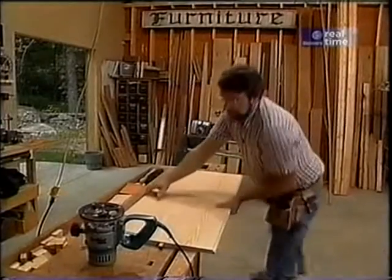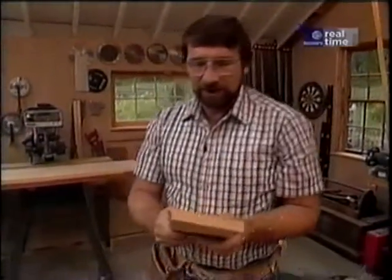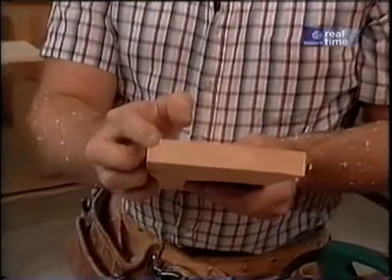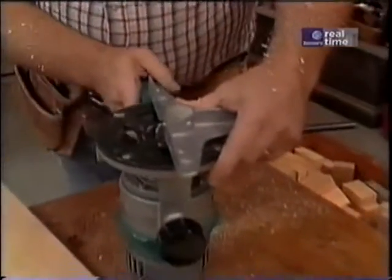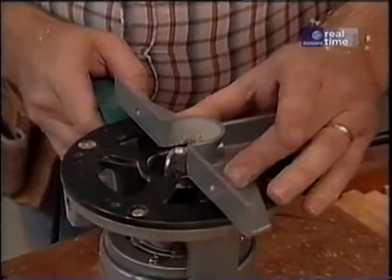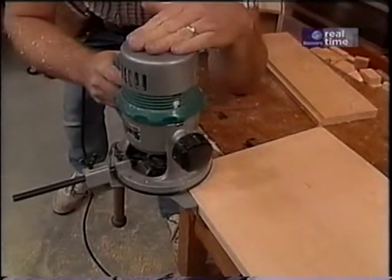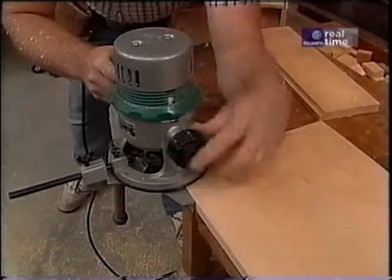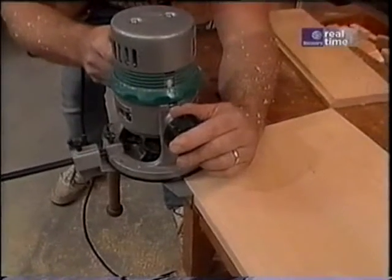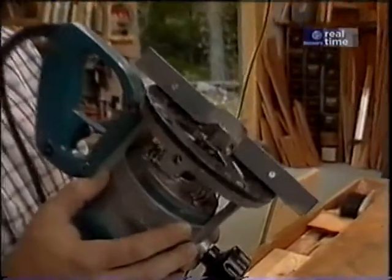Now I'll just turn it around and do the other edge. Now I'm ready to start milling this concave detail in the leaves, so I've set my router up with the 3/8-inch cove bit. But because it doesn't have a pilot bearing, I've attached a fence to the router and this sits up against my workpiece. Now I'm going to make this cut in a couple of passes, because I don't want to strain the router motor and I want to minimize any chipping that might happen. Now I'm going to readjust the base of my router so that I get a little more depth out of that cut.